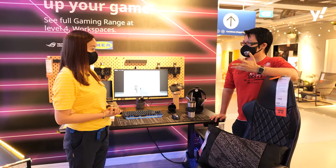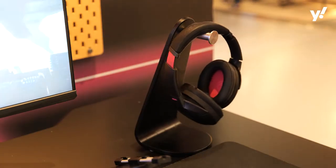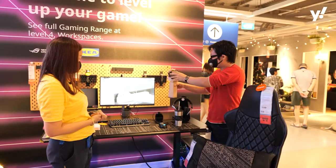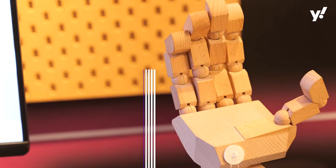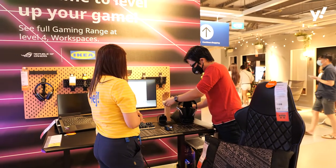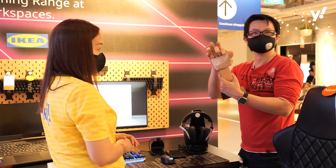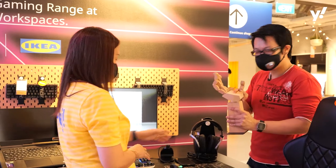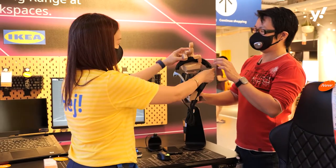There are other items in the gaming lineup as well. I can see we have a mouse bungee and a headphone holder. And what's really interesting is this item that looks like a hand — what exactly is this? It's actually a headset stand where you can also hold your phone. You can maneuver the hand and place your headset or phone on it — really interesting design.